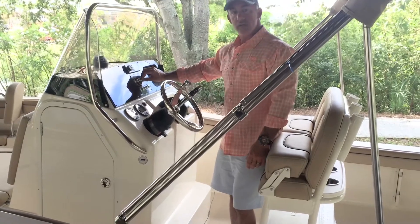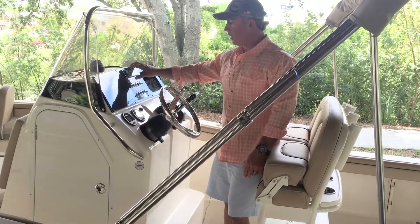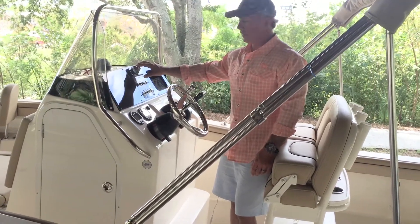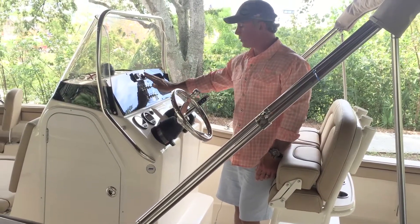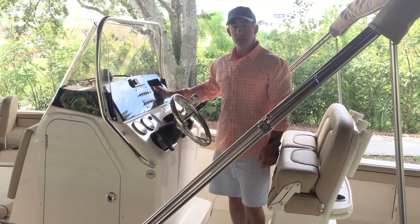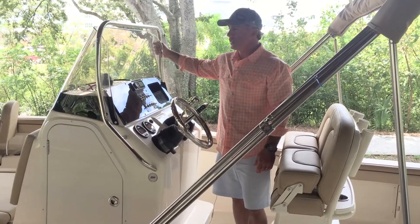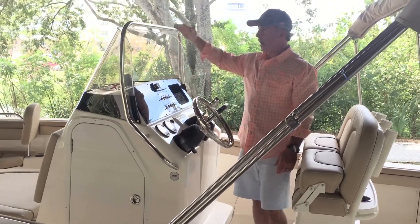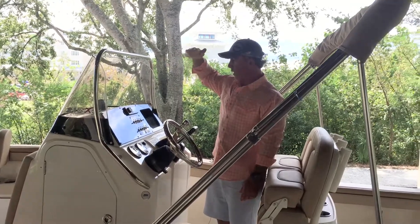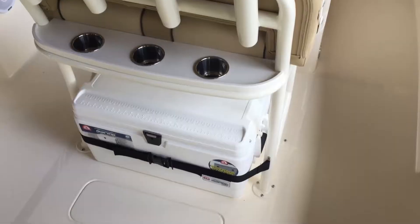You've got your switches with resettable breakers down below, a Fusion stereo that's Bluetooth ready and integrated already. There's storage over here for your wallet with a USB plug and 12-volt charger. There's a nice heavy-duty console rail — I'm about 5'10" and this console rail comes up right to the top of my head, so there's lots of protection behind this console.